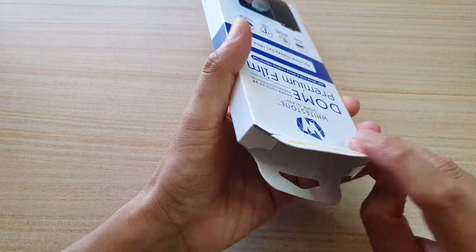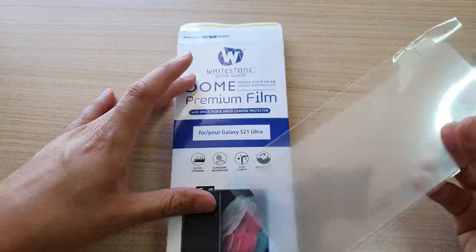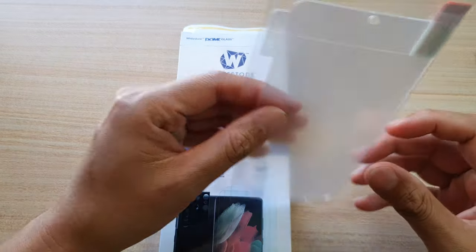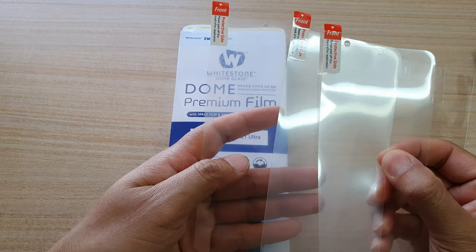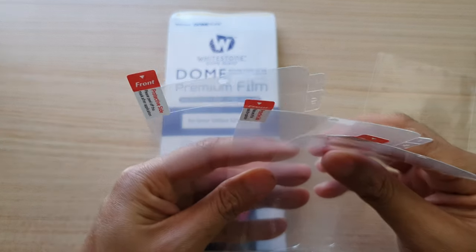I'm just going to pull out the film here. With this box there are three packs — one, two, and three. So three packs of films right here.